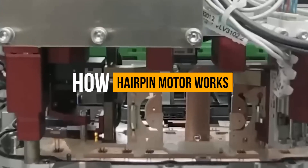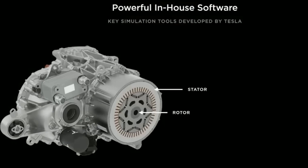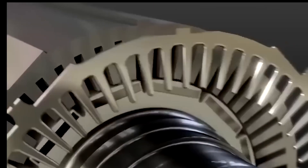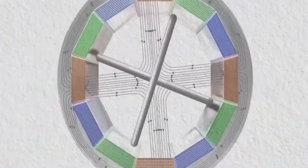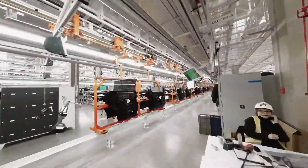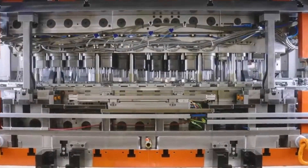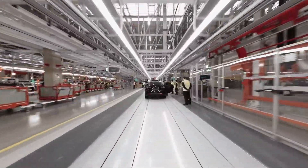Now let's take a closer look at how Tesla's hairpin motor works. The hairpin motor consists of a stator and a rotor, similar to traditional electric motors. However, the stator in the hairpin motor features a unique design with hairpin-shaped windings made of copper. These hairpin-shaped windings are carefully arranged and inserted into the stator, forming a compact and efficient motor. The working principle of Tesla's hairpin motor is based on electromagnetic induction. When an electric current flows through the hairpin-shaped windings, it generates a magnetic field that interacts with the permanent magnets on the rotor, creating a rotating magnetic field which in turn induces motion in the rotor. The motion of the rotor is then transferred to the wheels of the vehicle, propelling it forward.